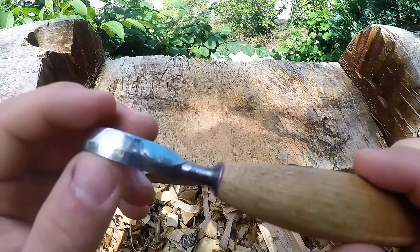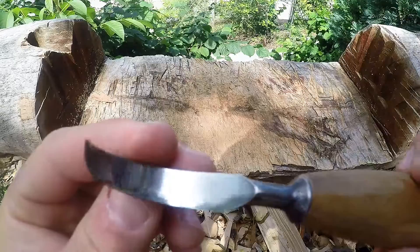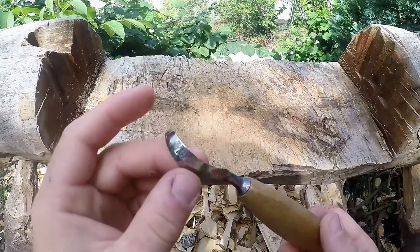I think it is hand forged by Hans Carlsen out of Sweden, who is very famous for amazing green wood and spoon carving tools. This was actually the second hook knife I got after a Ben Alford hook knife, and I gotta say I love this knife.